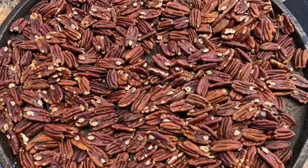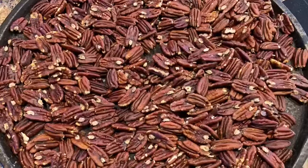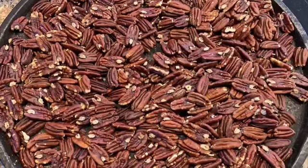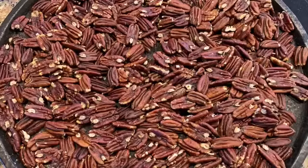They are yummy and I love them in all my cookie recipes, everything. So try it — you're gonna like this and they are so yummy.